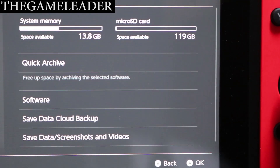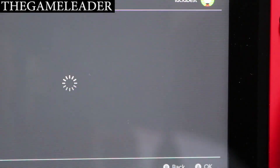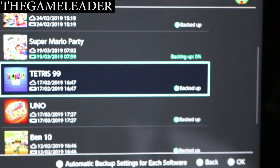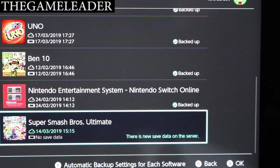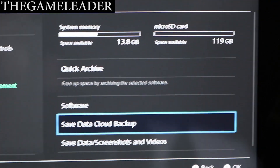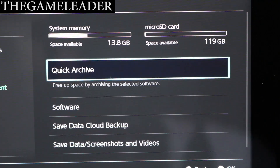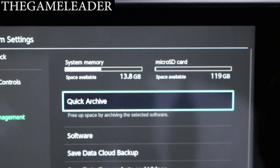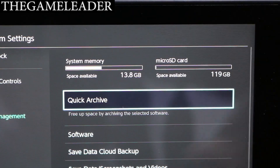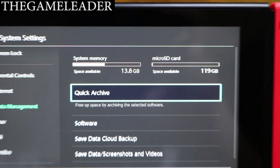If I go to Save Data Cloud Backup, let's see what happens — that is automatically on, and everything is backed up. There is new save data on the server; we'll take a look at that later. So now I believe if I fill up the internal memory, everything will carry over to this card. I'm not 100% sure how that works yet since this is my first time, but I'll figure that out when I start filling up the Switch's memory.